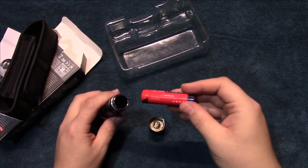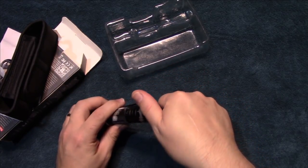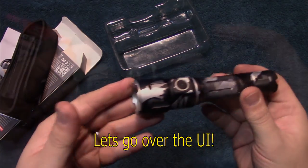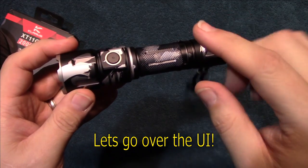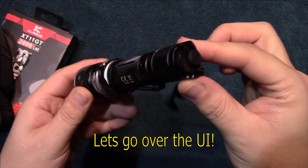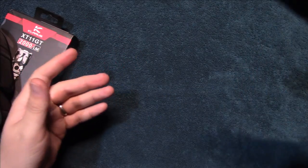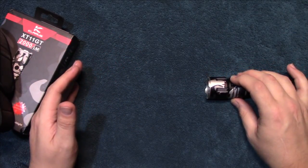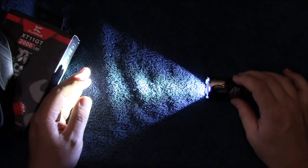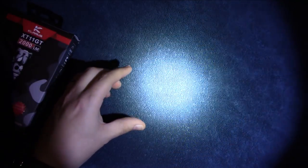Let's go ahead and put it back together and go through the UI — it's pretty simple. We're going to go over the differences between daily mode, using the side switch, and tactical mode, using the tail cap. We're going to go over daily mode first: press and hold to turn it on, then easily cycle through the light levels downward through the UI.